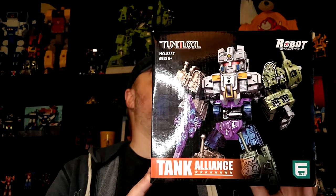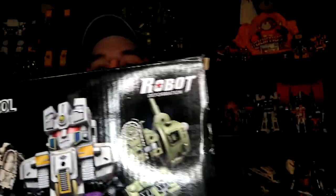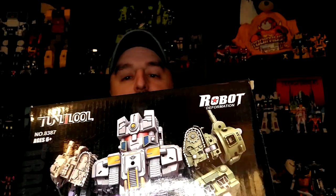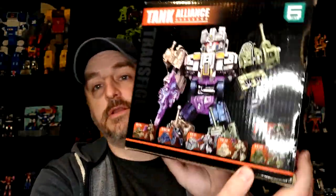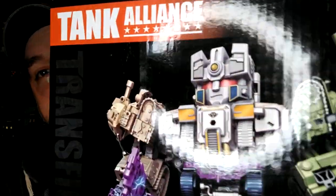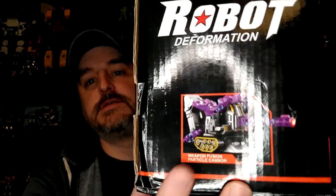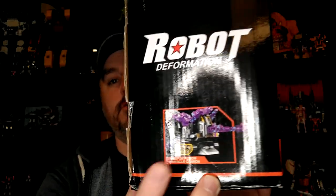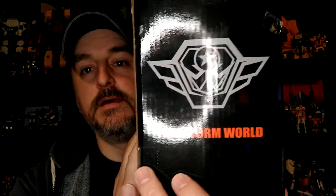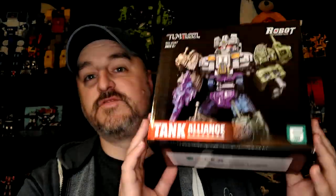This is the — how do you pronounce this? Tunjilul. This is the Tunjilul Tank Alliance. You can see here robot deformation and robot deformation, and in the back you have all the six individual little tanks and a nice head sculpt with a little smirk. It's pretty cool — Transform World. No mention of the word Transformer per se, but you'd get the inspiration.